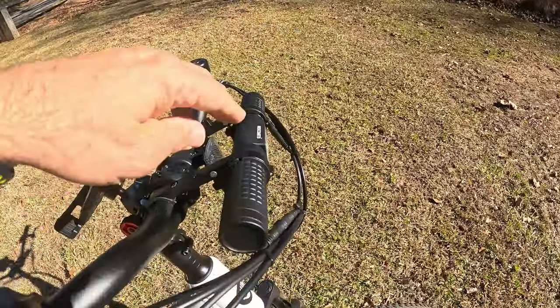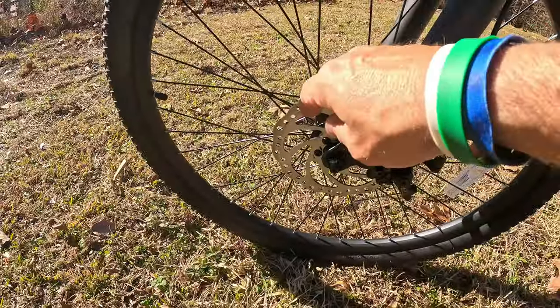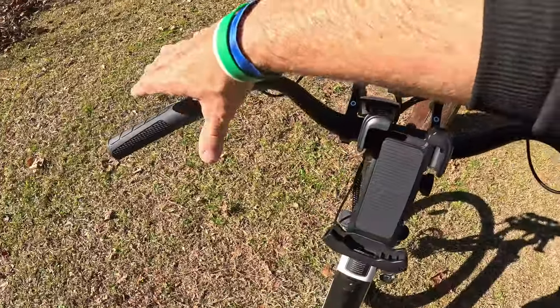It does not come with a headlight — just a reflector — because they're keeping it affordable. If you want to add your own headlight, I put the Red Comet headlight up here and it was very simple and easy. I actually like these headlights better than the ones that come on most bikes anyway. It has 160mm rotors with mechanical disc brakes in the front.